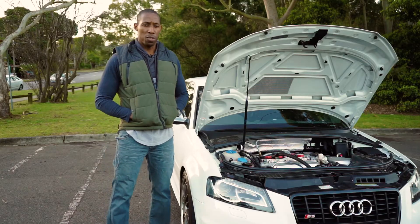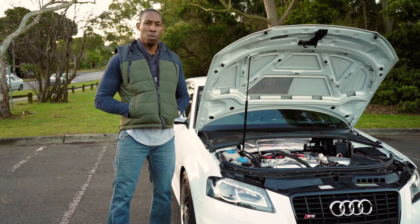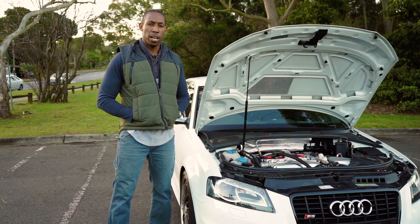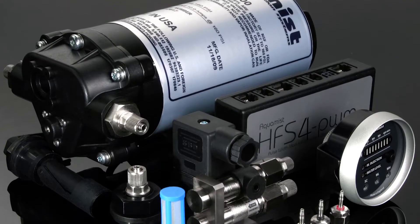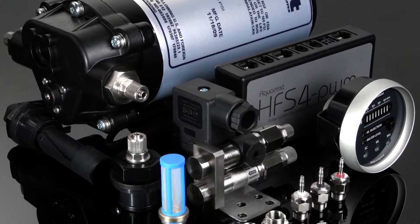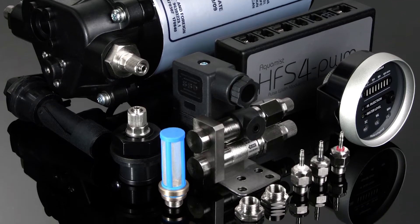Aquamist was installed on this car because water injection allows you to run more timing and more boost. For this car, E85 was not an option, so water injection was used instead to increase the horsepower. Water injection is also very cost effective — this setup was roughly $1,500 to purchase and install and will give you all the benefits of E85 without the drawbacks of E85.